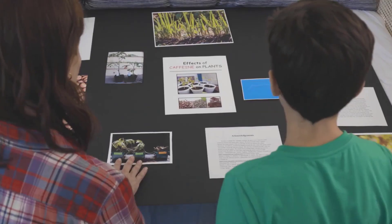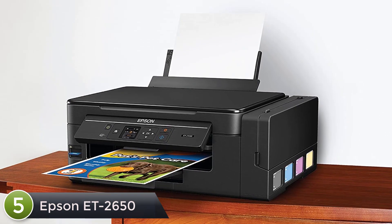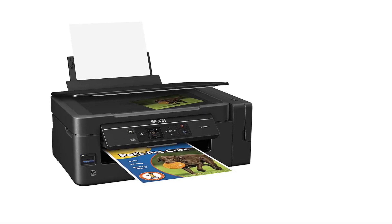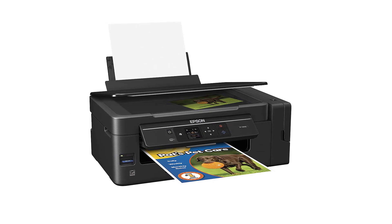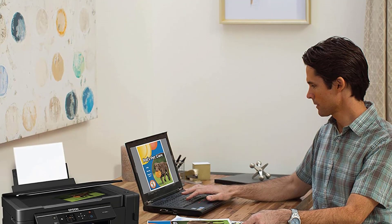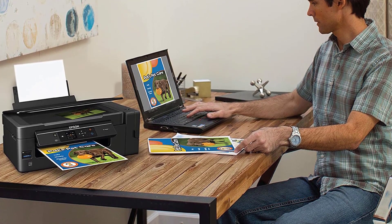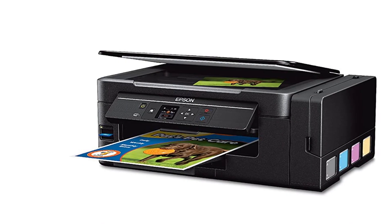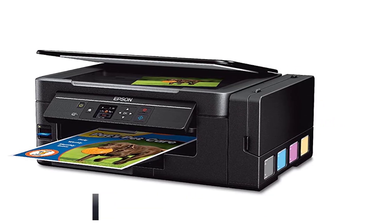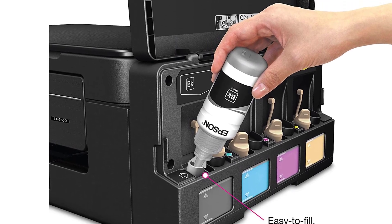At number five: Epson ET-2650. The Expression ET-2650 EcoTank wireless all-in-one offers revolutionary cartridge-free printing with easy-to-fill supersized ink tanks. It includes up to two years of ink in the box — enough to print up to 4,000 pages, equivalent to about 20 ink cartridge sets. Save up to 80 percent on ink with low-cost replacement bottles. The ET-2650 features built-in wireless for printing from tablets and smartphones, plus a 1.44-inch color LCD and built-in card slot.